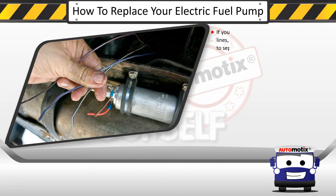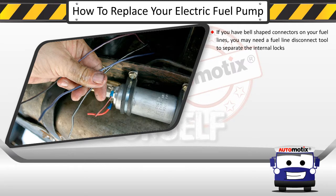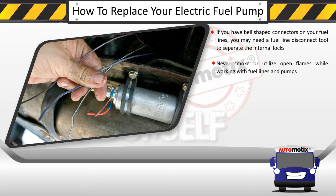Some tips you should remember: if you have L-shaped connectors on your fuel line, you may need a fuel line disconnect tool to separate the internal locks. Never smoke or utilize open flames while working with fuel lines and pumps.